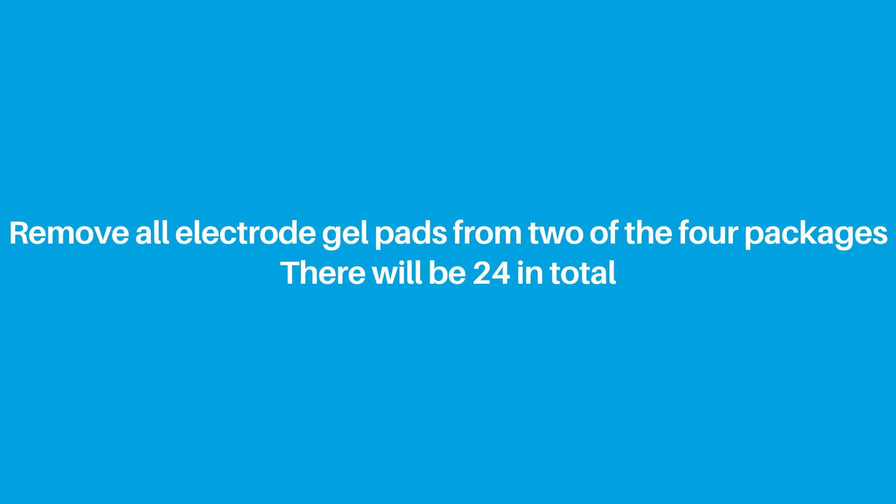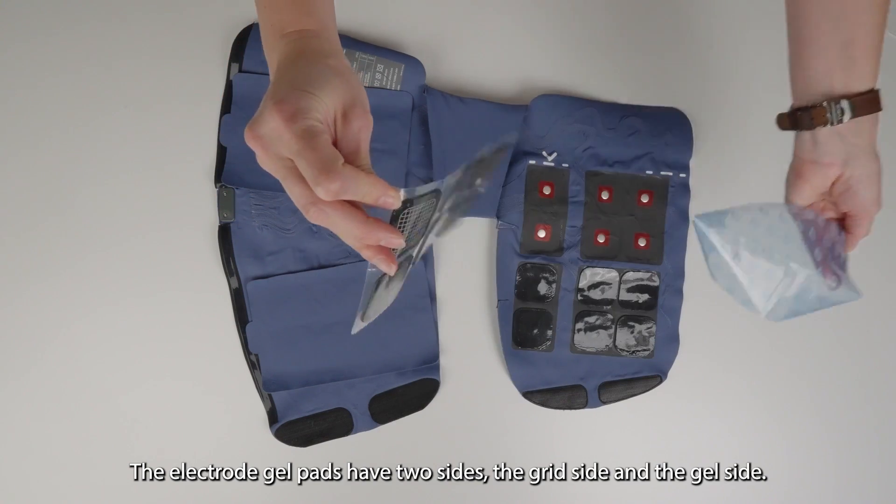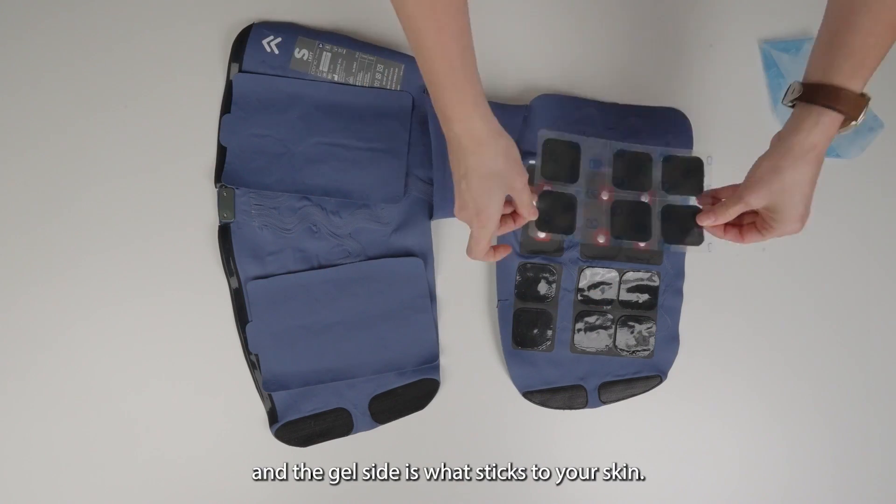Remove all electrode gel pads from two of the four packages. There will be 24 in total. The electrode gel pads have two sides: the grid side and the gel side. The grid side is the side that adheres to the Neural Sleeve. The gel side is what sticks to your skin.